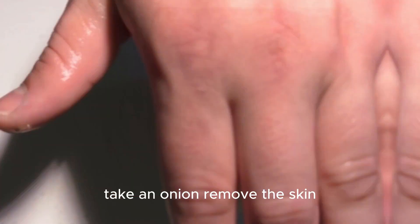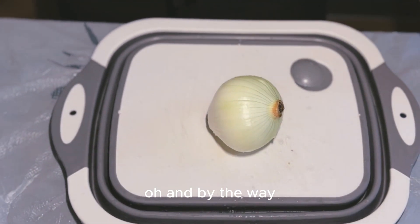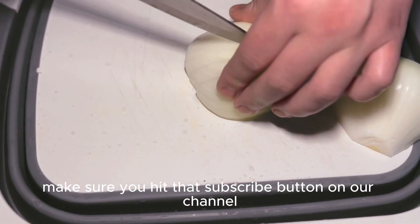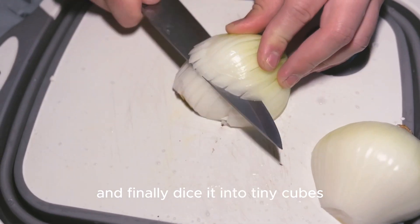Take an onion, remove the skin — and by the way, make sure you hit that subscribe button on our channel — and finally, cut it into tiny cubes.